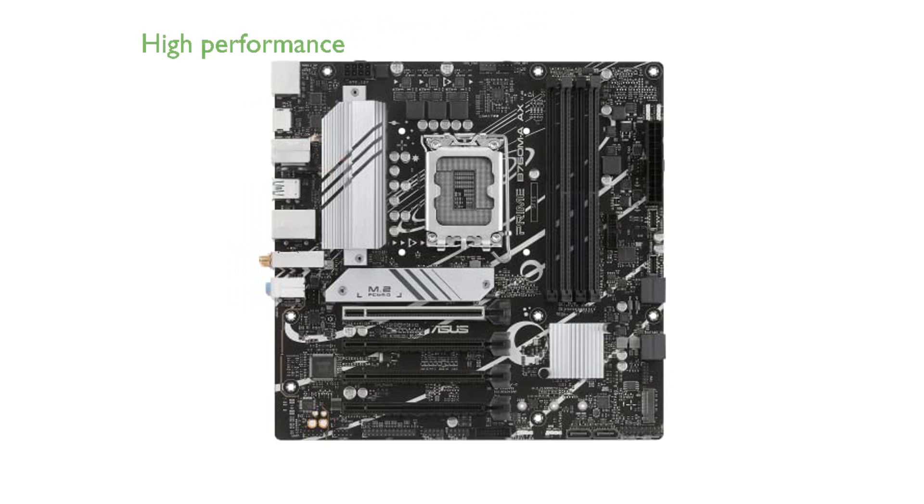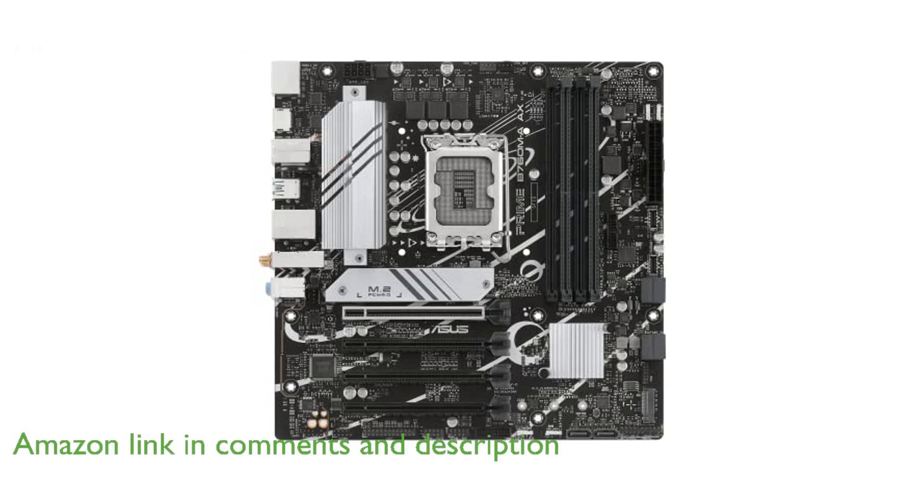The ASUS Prime B760MAAX is designed to fully harness the power of 13th-gen Intel Core processors, making it a solid choice for high-performance computing.